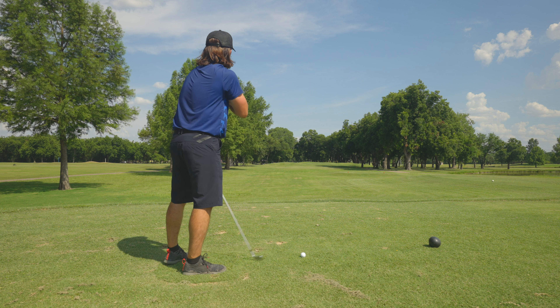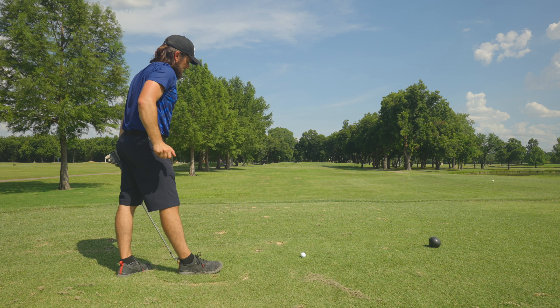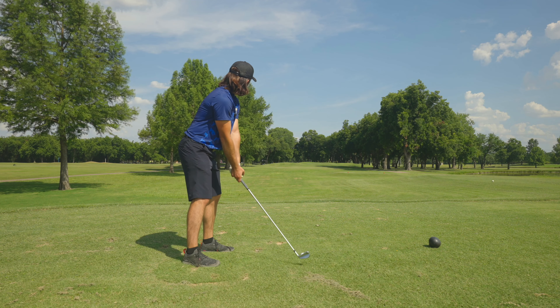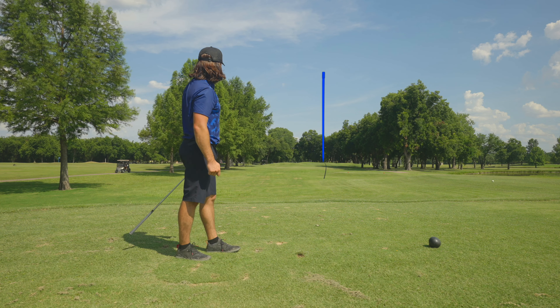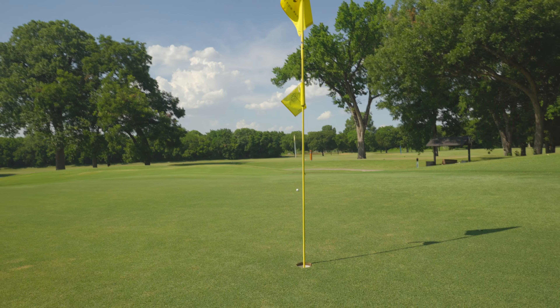There we go. Alright, par 3, 11th, 190-something yards. So I'm just going to take a 6-iron, try to put something up there. It's playing about 190 yards from here to the pin, which looks like it's in the back. I'm going to aim this middle of the green — maybe it fades back, maybe not. But I was over on the right side last time I played here, and that's not really where you want to miss. It's a good-looking shot if it's there.